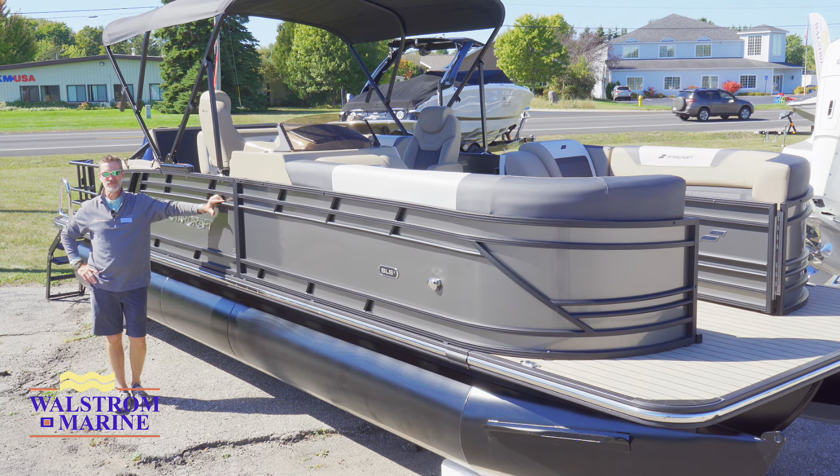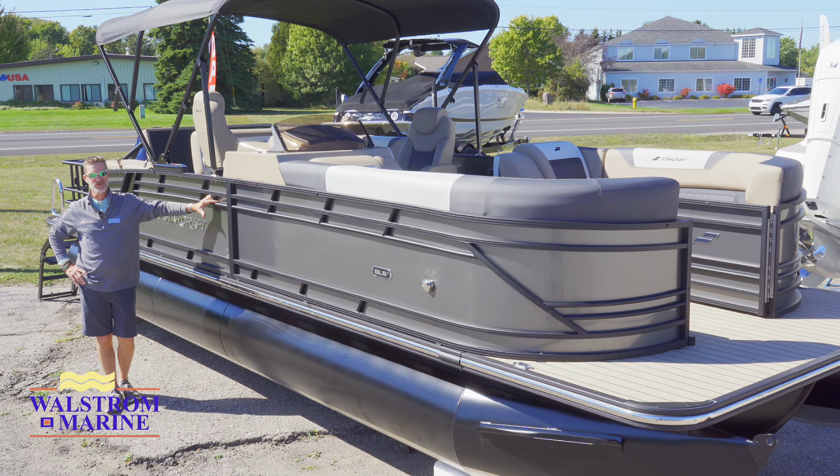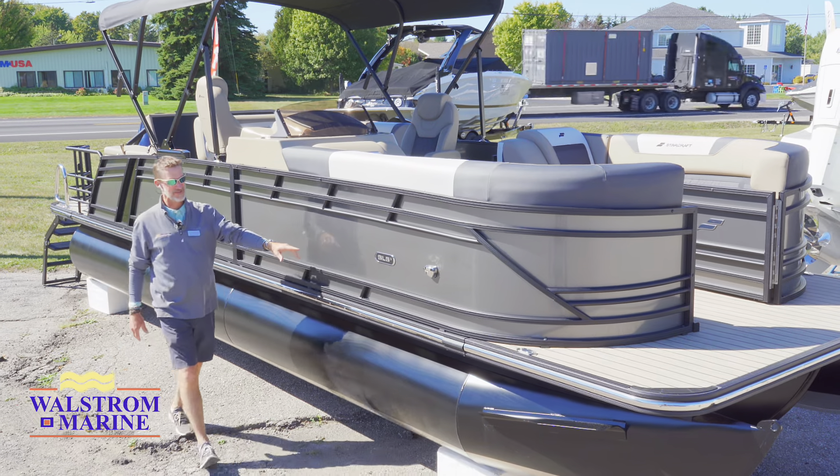Welcome to Northern Michigan. My name is Brian Kozminski. I'm with Wallstrom Marine in beautiful Charlevoix, Michigan. I'd love to show you a little bit about the new Starcraft HMX 25 SLS-5.